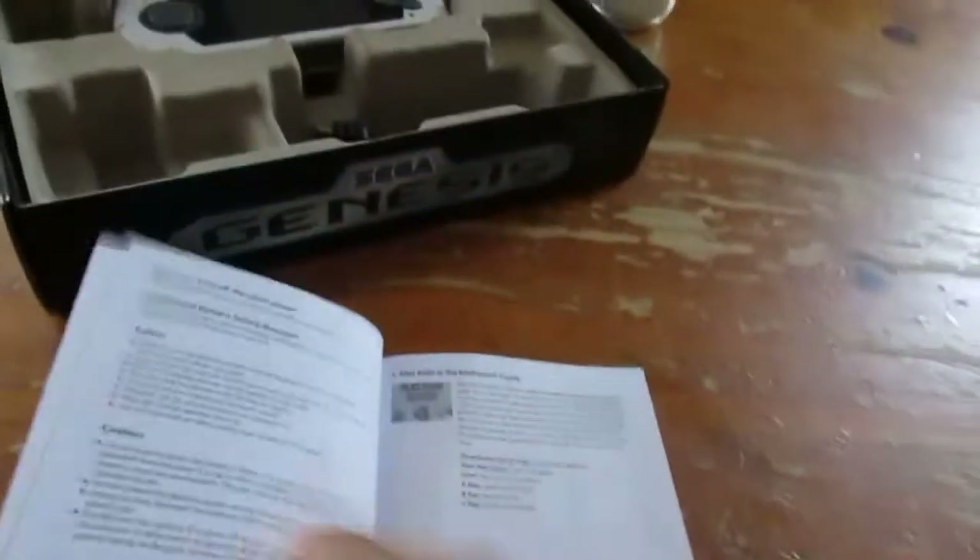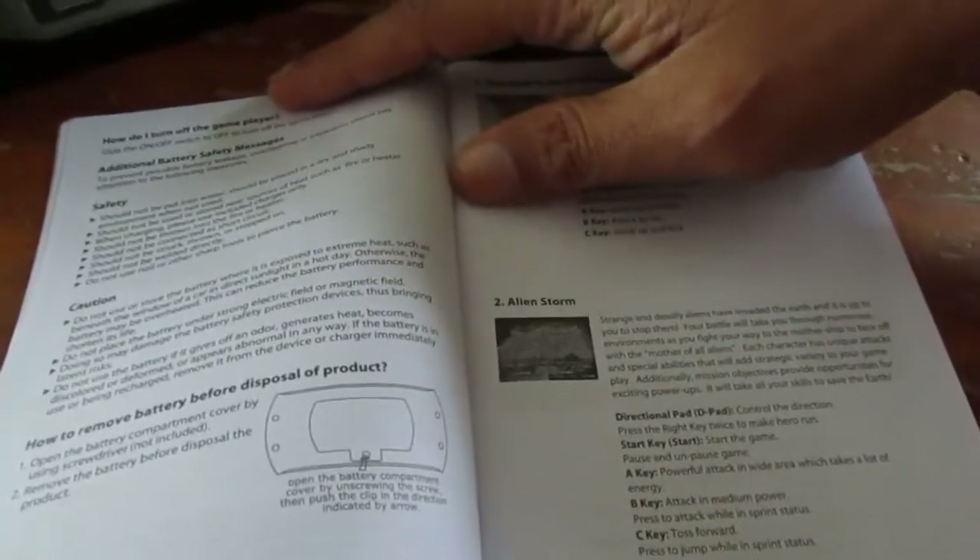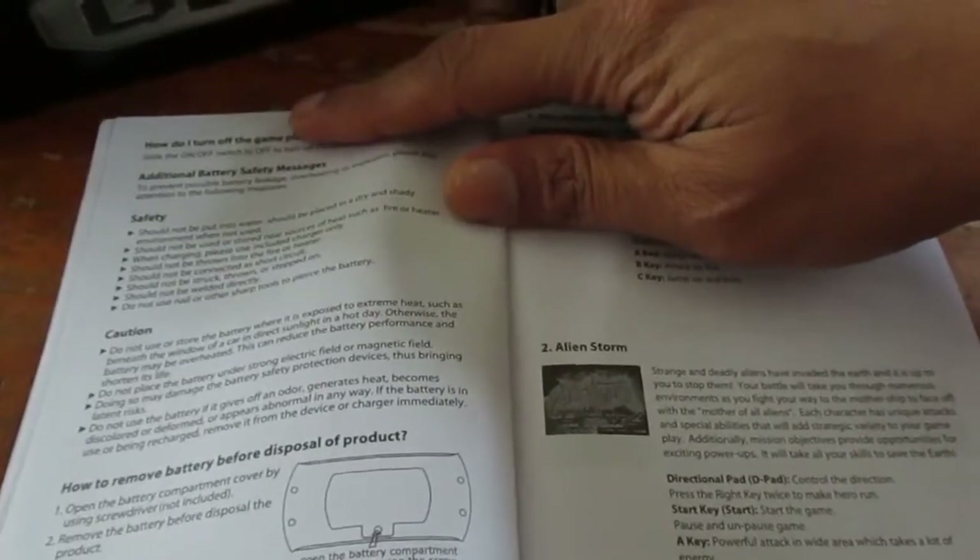Let's open this up. On the side we have an instruction manual that tells you a little bit about your games. Interestingly, Mortal Kombat doesn't have a move list, so you might have to look those up online if you don't know how to play.